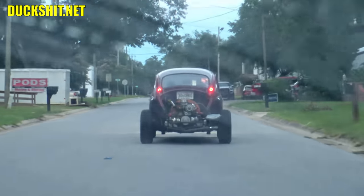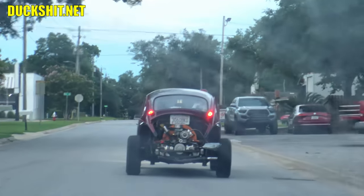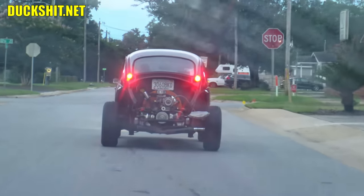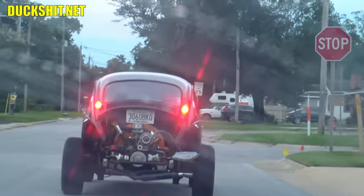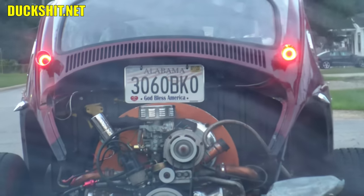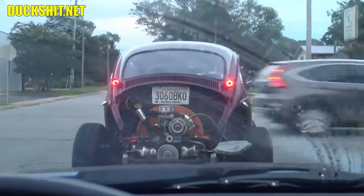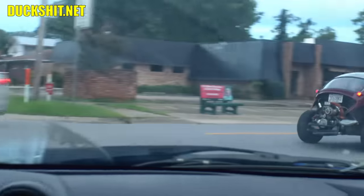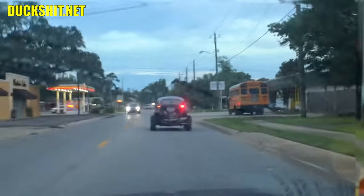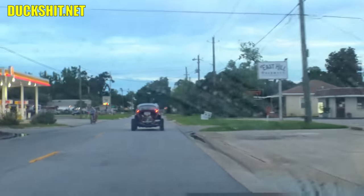Really great seeing all those lights working after spending all that time on them. Things are working really nicely. Let's see if he uses his turn signal — there he is. It appears it's not so much a blow-by issue but there's just a whole lot of water in that oil.